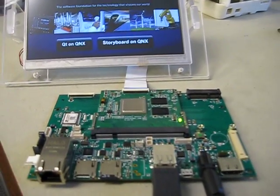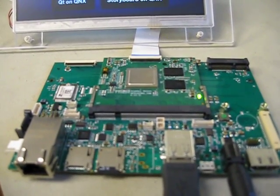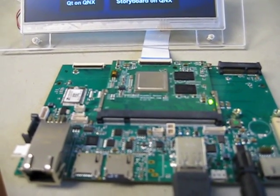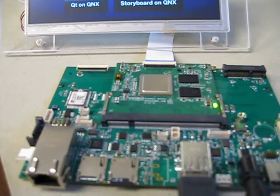The Nitrogen 6X SOM is an SODIMM SOM with 200 pins. It features the i.MX6 processor from Freescale with 1 gig of DDR3, which is expandable.